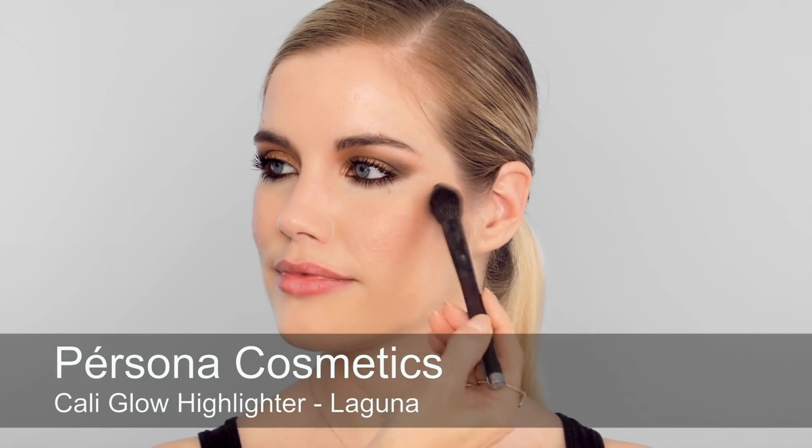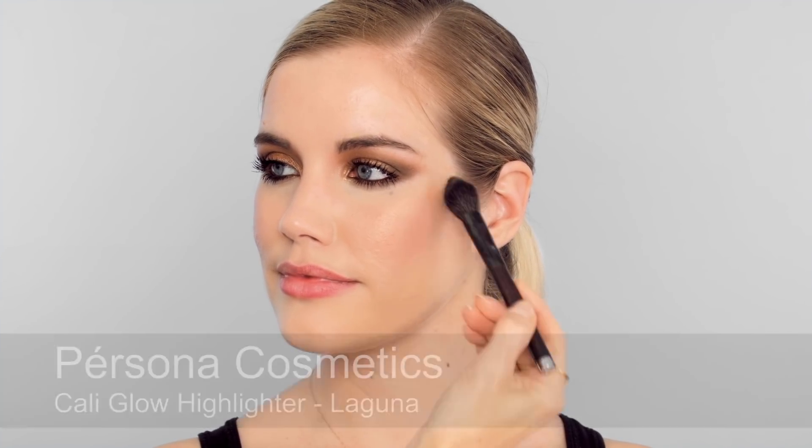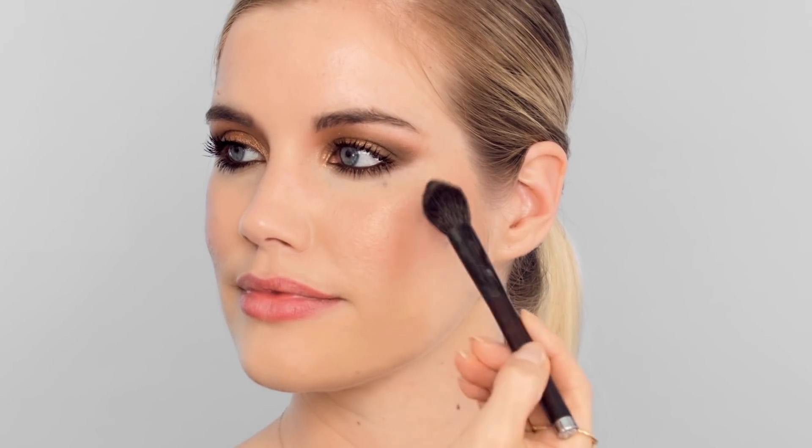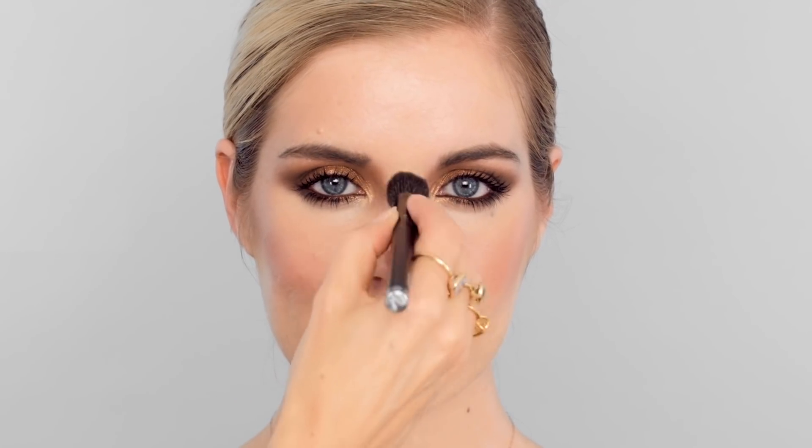For that extra end-of-summer glow I'm going to use quite a golden pressed highlighter, just on the top of the cheekbones, a little bit into the inner corner of the eyes for more light in that area, and finally just sweeping across the bridge of the nose and the centre of the nose.